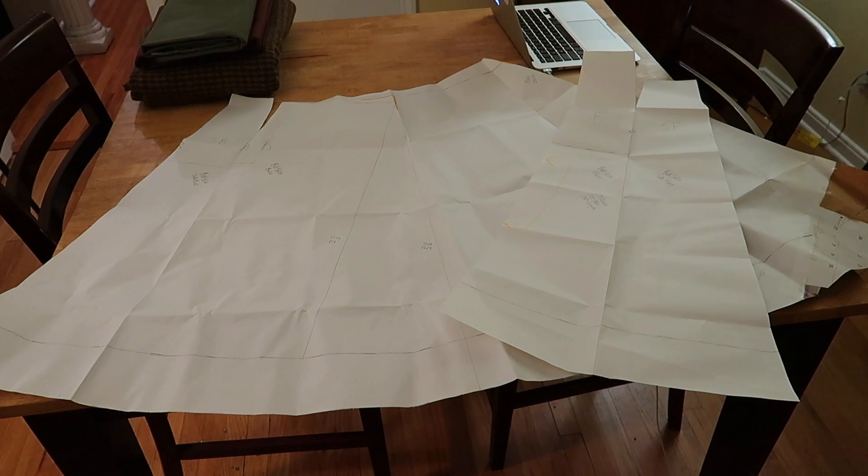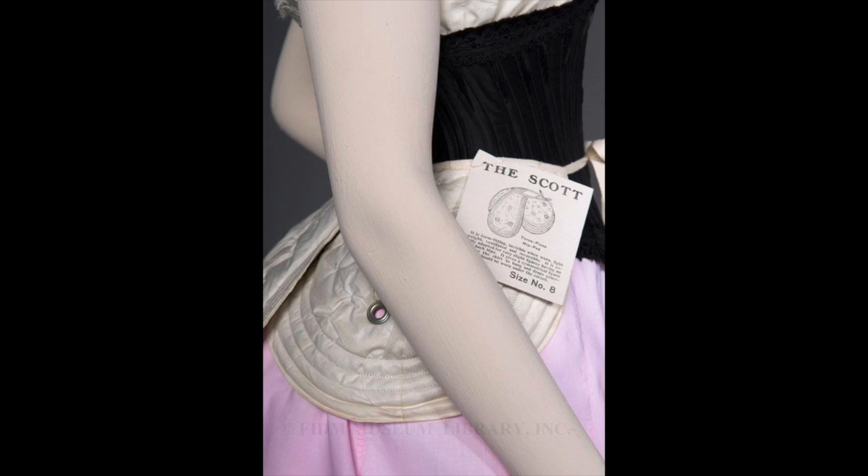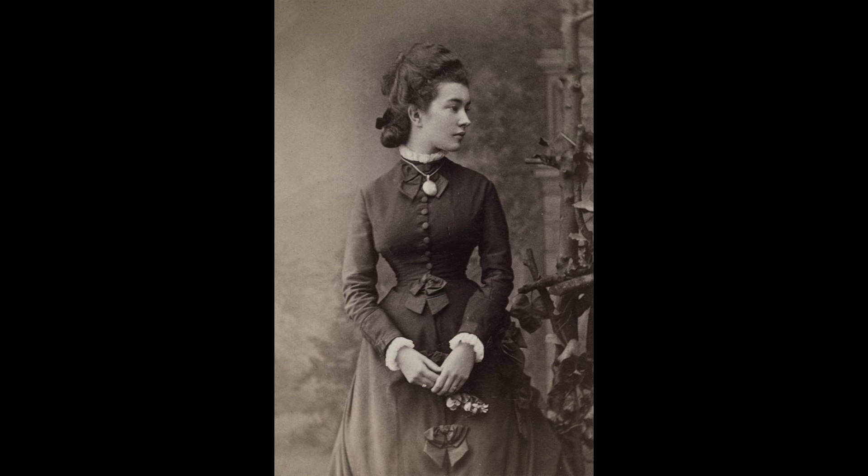However, once I actually compared the two, I realized that I didn't even need those darts. The waistband of the bodice has a bit more ease than the fitted skirt I originally drafted, and the way I modernized this fan skirt, I'm not wearing it with a corset or padding, so I don't have as dramatic of a waist-hip ratio. So maybe you would need darts, maybe not — this is just how it worked out for me.